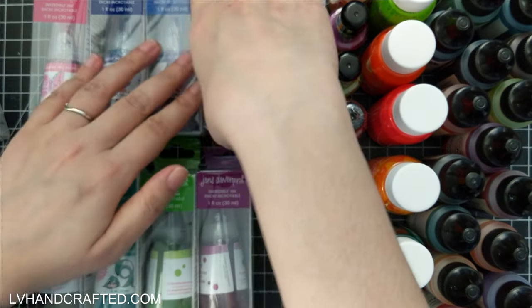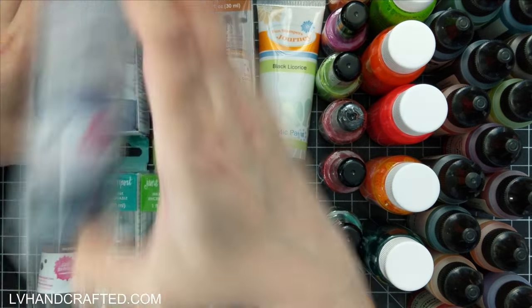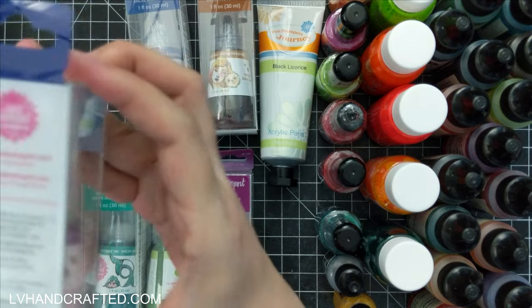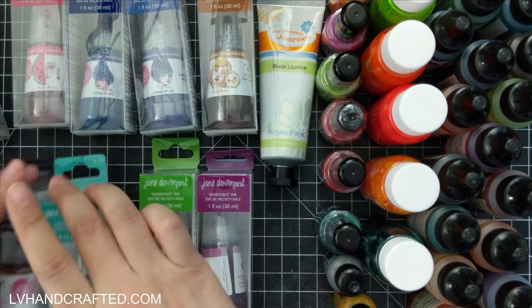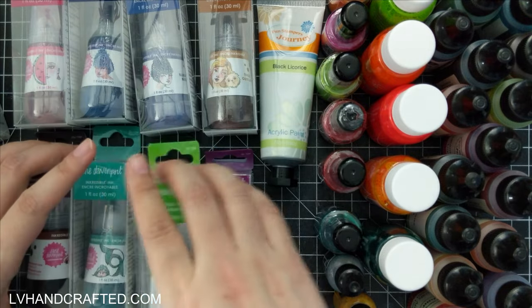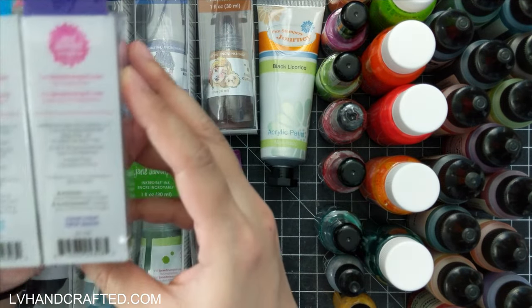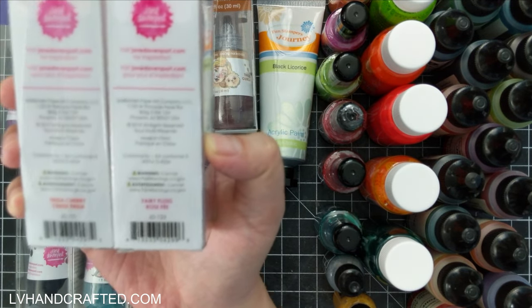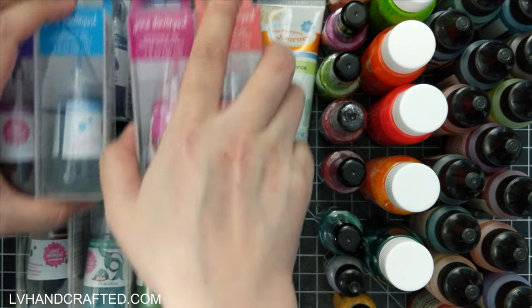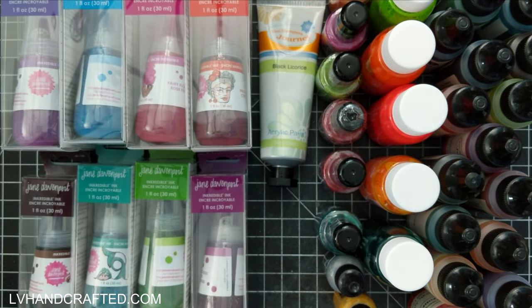Let me read off the colors quickly. There's Tinsel, Blueberry, Hydrangea, Watermelon, Hot Cocoa, Mermaid Tail, Limeade, Berry-licious, Fresh Air, Violet Syrup, Frida Cherry, and Fairy Floss. Those are the 12 colors of mermaid marker inks that I got.